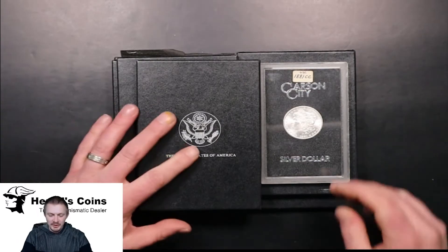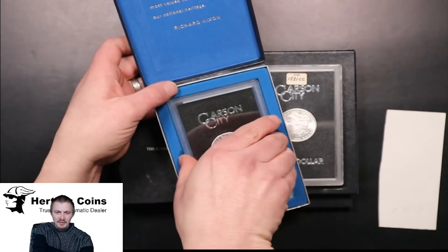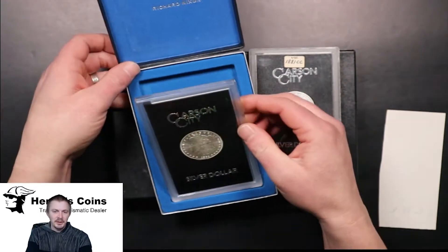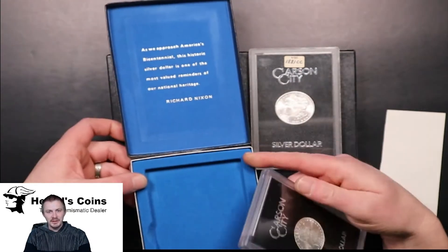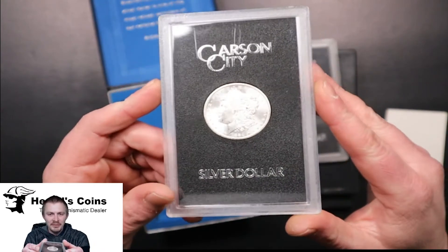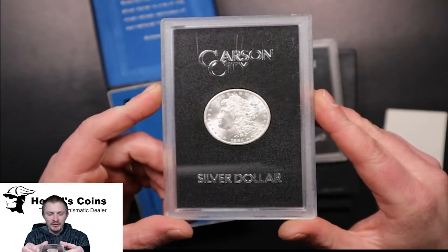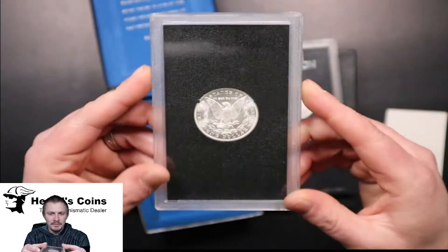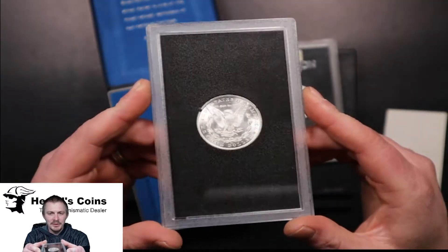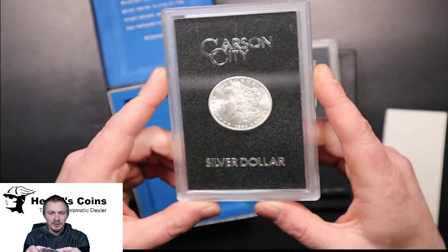So let's look through this group and see what we came up with. Our first one is an 84 CC, and usually they come with a black box with paperwork. Those are the original boxes that they came in, that they auctioned off for people to buy. As you can see, the majority of them were uncirculated. Nice back luster to them. Sometimes they come with toning or heavy bag marks, but this one's actually pretty nice for an 84.